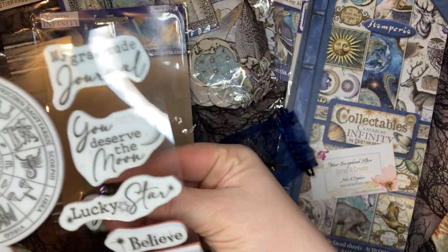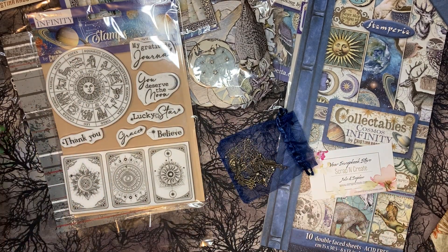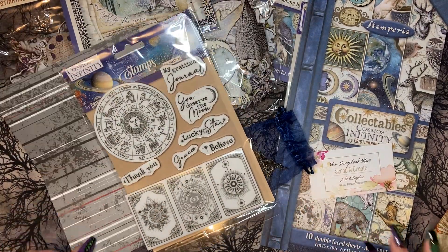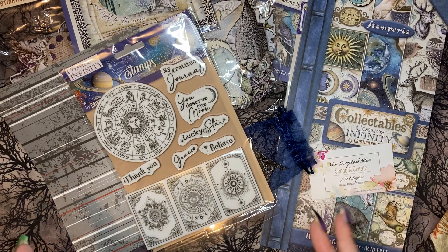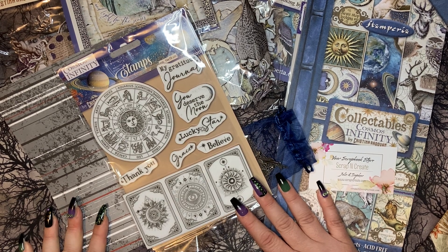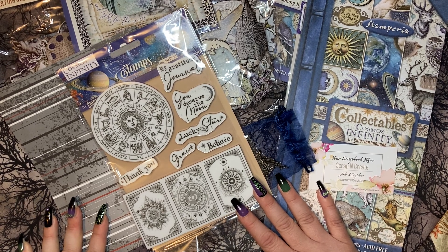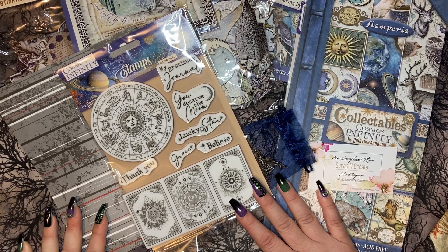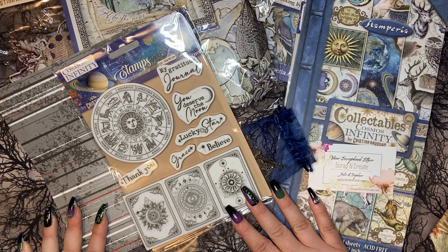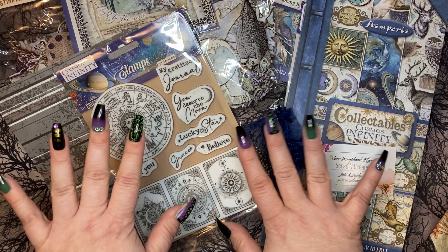I'm just so grateful to get these two collections — they're not the full collections but it's enough to make me happy. I'm so excited. You guys, go check out your insurance companies and see if they have apps with similar programs — you can use it as an incentive to take better care of yourself and earn money to buy more craft supplies, and who doesn't love a great shopping spree! I hope you all have an amazing day, see you later!